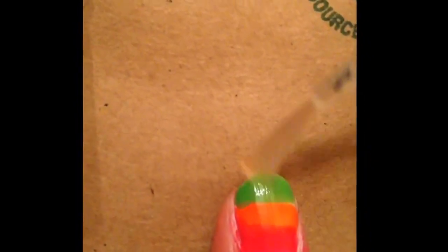After that, to seal in the neon ombre, use a fast-drying clear coat. Then, once the clear coat for the neon color ombre has dried, take a black striper and start making thin, ragged lines across the green part of the nail.